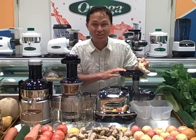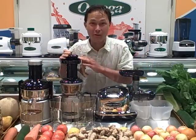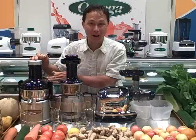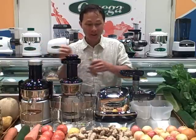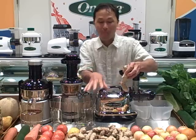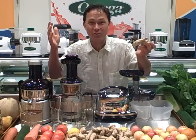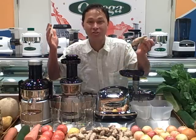We're going to use the Omega 8006 Nutrition Center, the Omega Vert 350 HD or Heavy Duty model, and the Omega Big Mouth Juicer BMJ 330. We're going to juice this whole pile of ginger and see what juicer bogs down, what juicer doesn't bog down, and what juicer juices ginger the best.